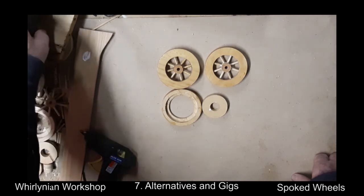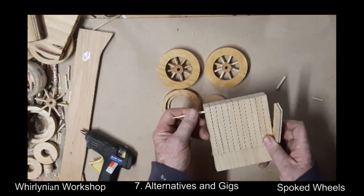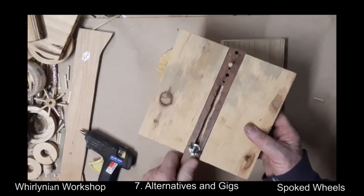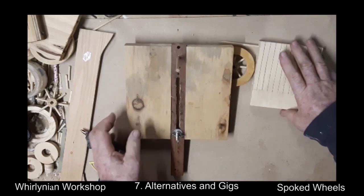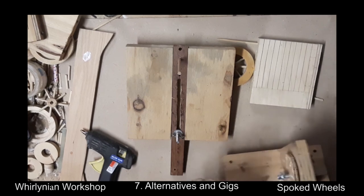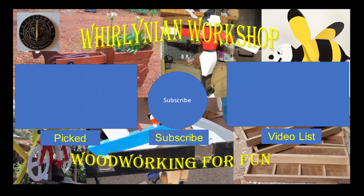Here are the jigs I used in this particular build. First is the one used to cut dowels into consistent lengths. Next is used to stabilise the wheel parts while sanding. The main one is used to assist in drilling the spoke holes in the hub. I hope you enjoyed this video and it helped you make your own wheels. Please indicate if you like this video and subscribe to my channel. Have a nice day.